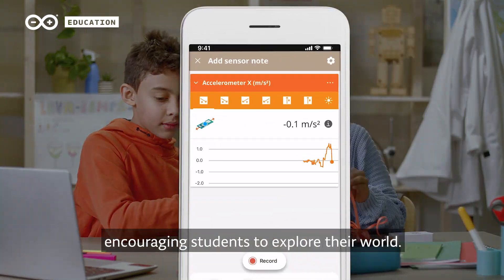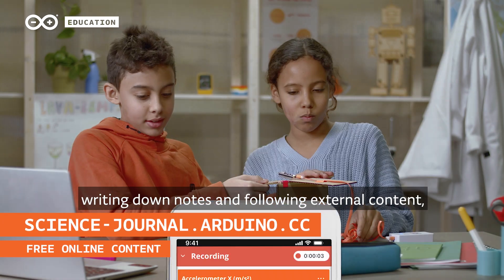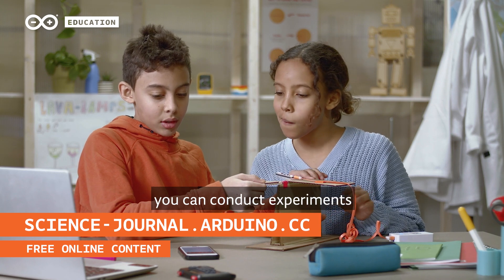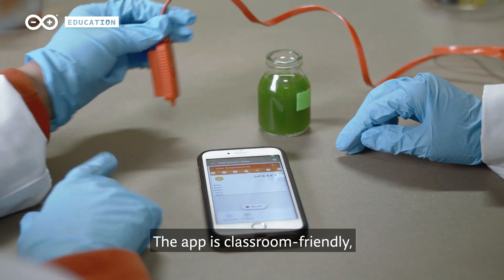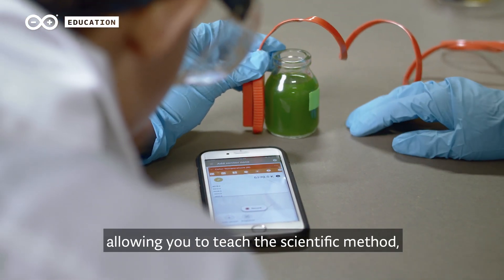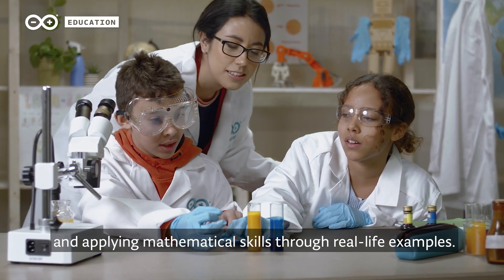It encourages students to explore the world by recording their observations, writing down notes, and following external content. You can conduct experiments just like any other scientist. The app is classroom-friendly, allowing you to teach the scientific method, problem-solving, and applying mathematical skills through real-life examples.